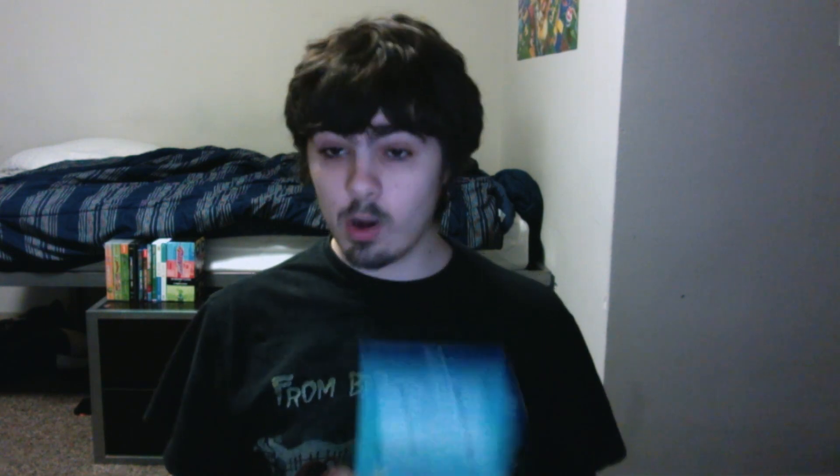The commentaries are really the only main bonus feature. There's also a seven-minute featurette about the making of an Adventure Time story that doesn't go into much, and a roughly one-minute thing that's the Adventure Time intro made with Legos — and that's cool. Both of those are cool, but they're very short. So the commentaries are the bulk of the bonus features. If you're not into commentaries, there is pretty much nothing in terms of bonus features on this disc. Fair warning.